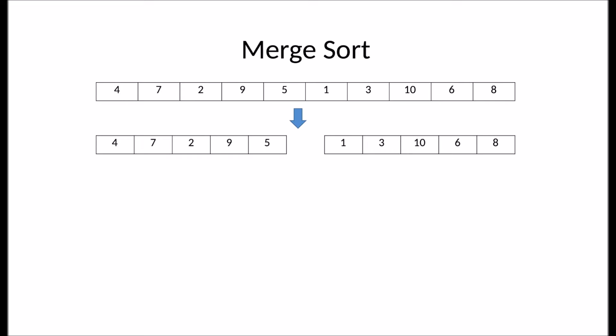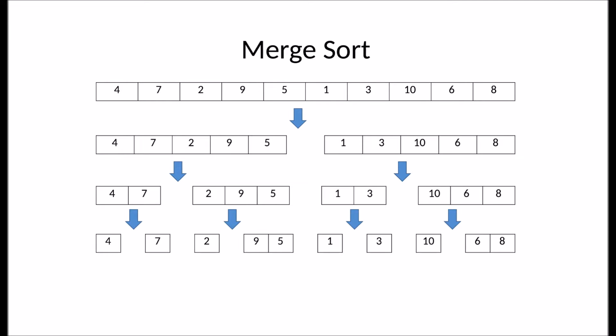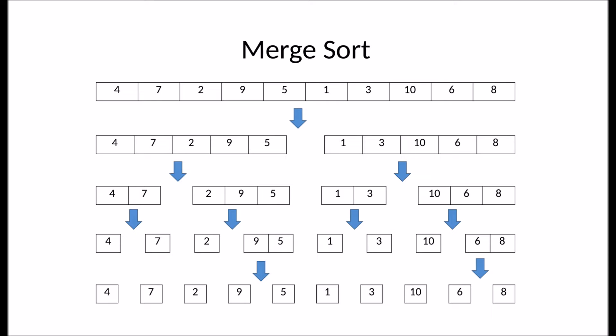At the first step, merge sort will break it down into a left subarray of five integers and a right subarray of five integers. Each of these subarrays will then also be broken down into a left subarray and a right subarray. This process continues until there are only arrays left with single elements. You can see this at the bottom.